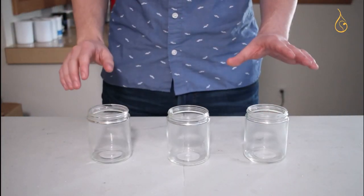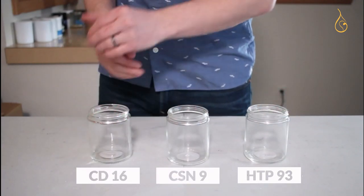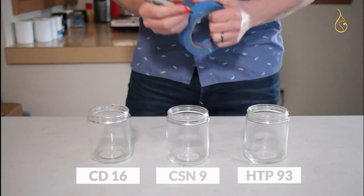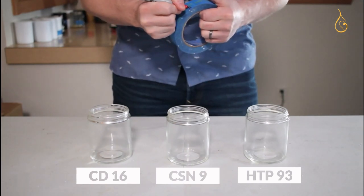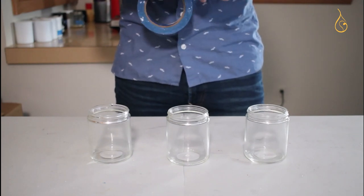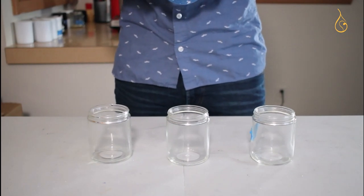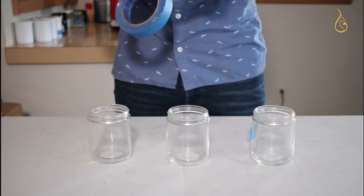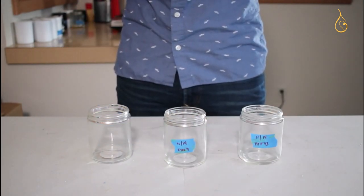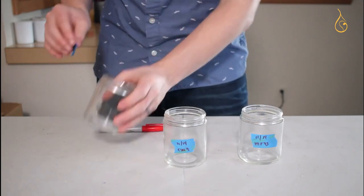Three containers today means I'm going to try three different wicks: HTP 93, CSN 9, and CD 16. I need to label them because I don't have a good enough memory to remember which wick was in which container, so I'll use my trusty Sharpie and painter's tape. These three wick series — HTP, CSN, and CD — are generally considered suitable for palm wax, but it all depends on your design. We'll know if I made a good choice depending on the burn test in part two.